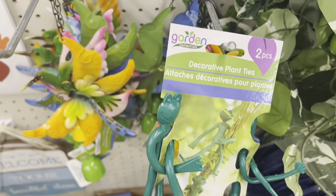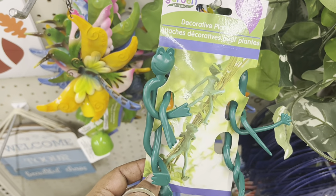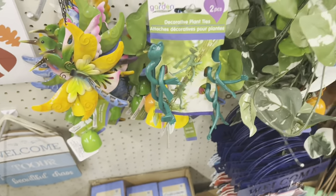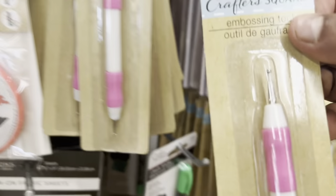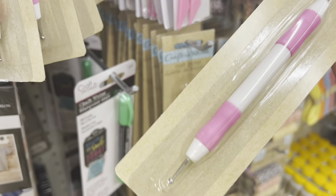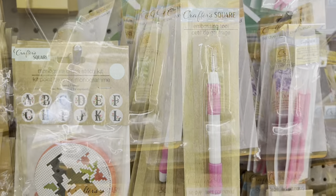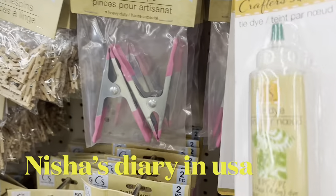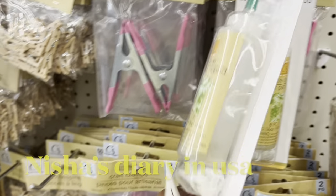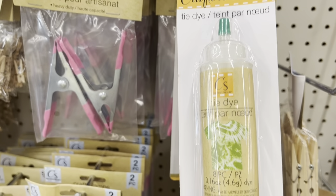This new thing is decorative plant ties — you can use these on your indoor plants like pothos to decorate them. There are also new nail art tools for decorating your nails, and you can use them for paintings too. They have different colors of tie-dye — pink, green, yellow, red — all available here, also one dollar 25 cents.